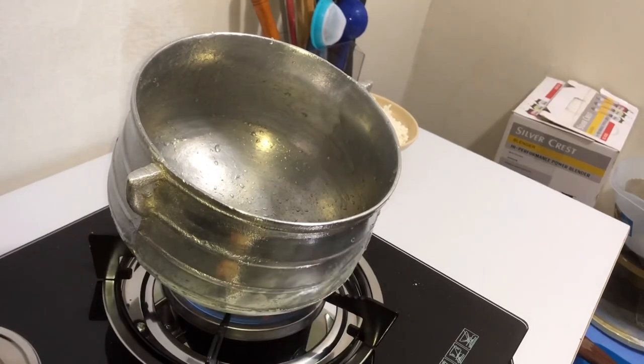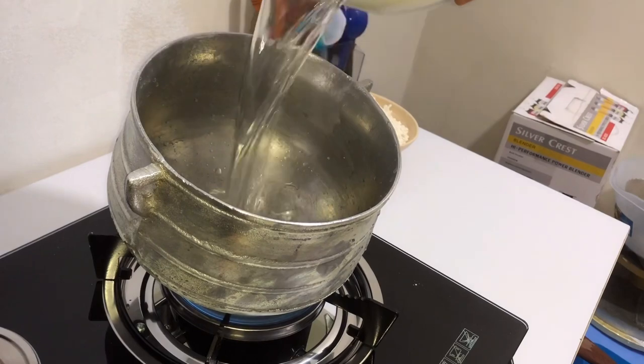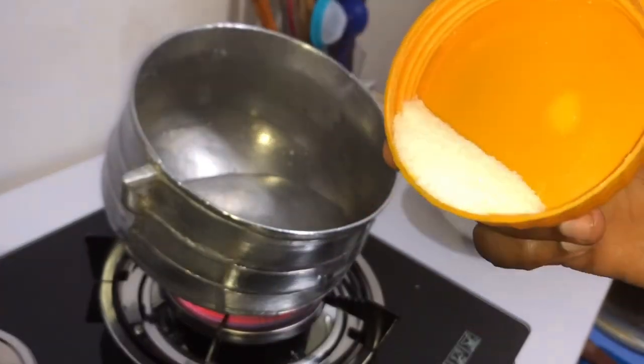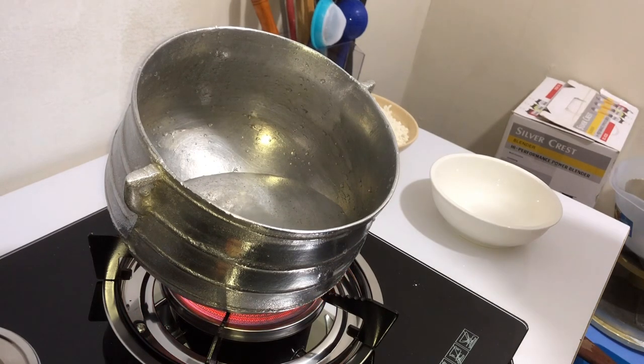I'll put my pot on fire and add in some water. The amount of water you add in here determines the quantity of food you are preparing. I'll add in some salt, then cover my pot and bring my water to a boil.